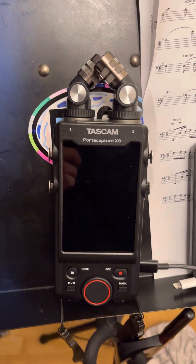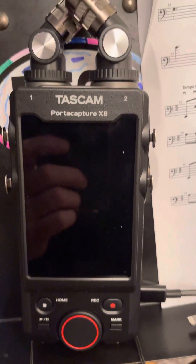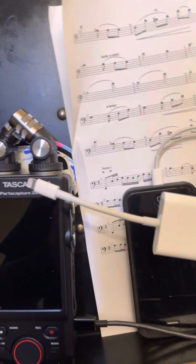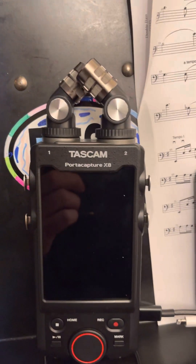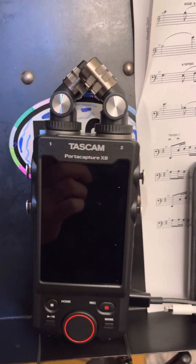I'm making a very short video because this Tascam PortaCapture X8 gave me a lot of issues while I was trying to connect it to my iPhone. I bought a brand new Apple brand camera adapter because I thought mine was defective. It wasn't. The generic one would have worked fine.